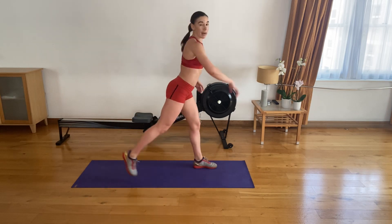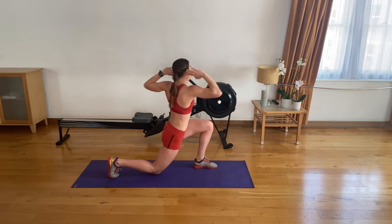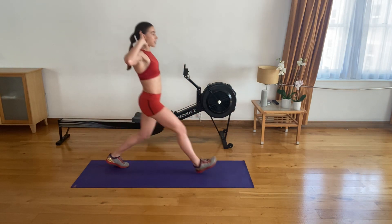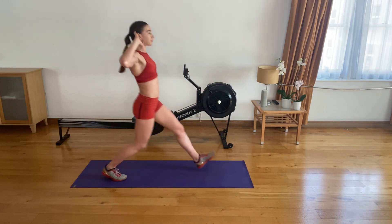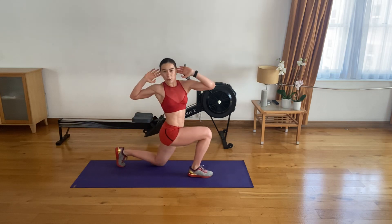Get set. Get ready. Forward lunges — three, two, one, let's go. Forward, twist, step back, and switch. That's it. One. Here we go. That's two.